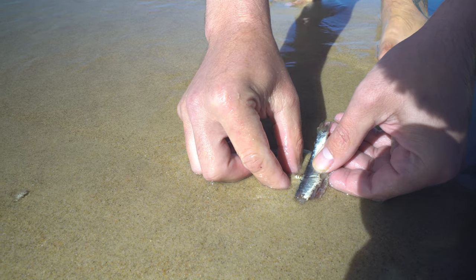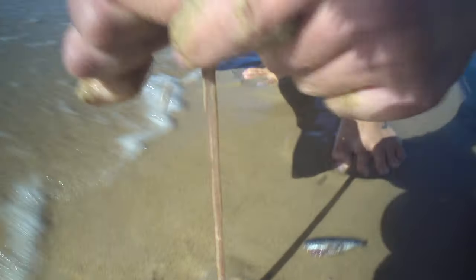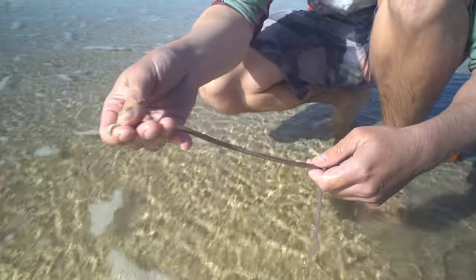Once you've managed to get hold of a worm and he hasn't slipped through your fingers, I'll often drop that second piece of bait and stick my other hand down into the sand to give myself a little bit of extra grip on the worm. And then I'll work that worm out of the sand. And there you have it — you've caught a worm. Congratulations.